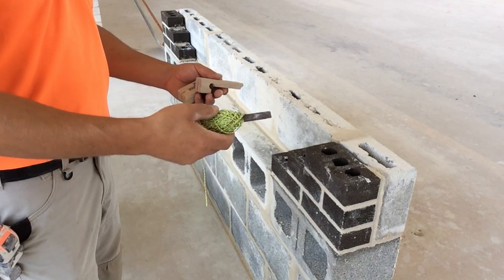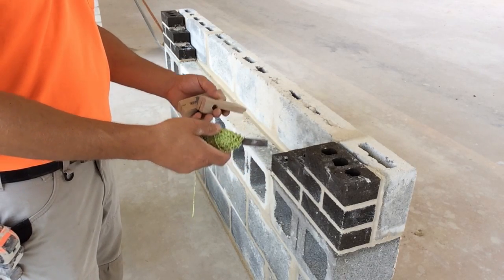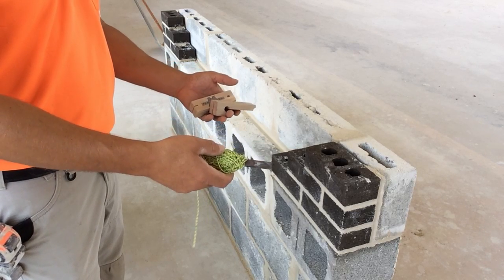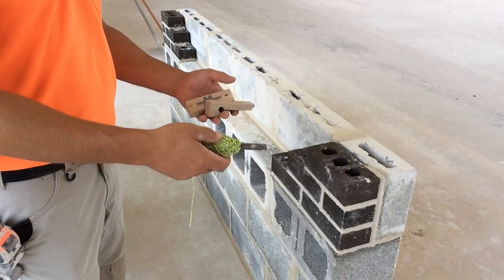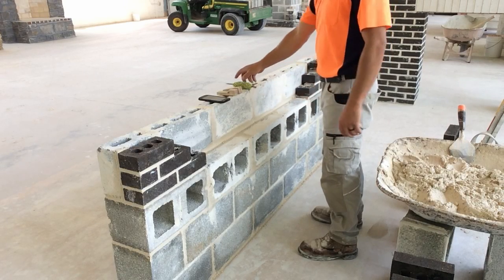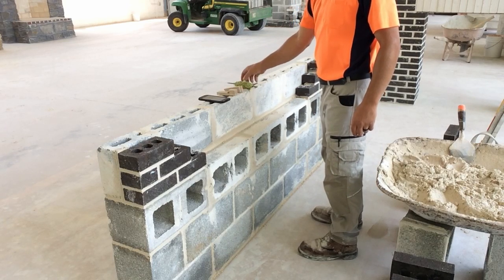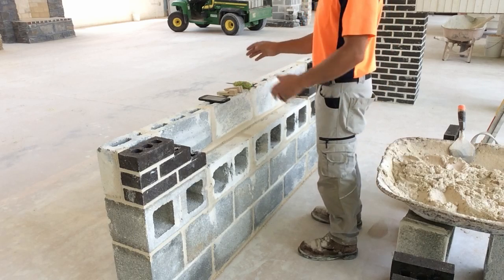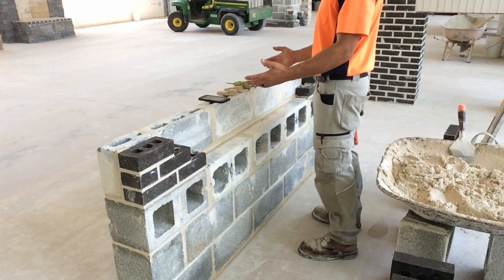When I evaluate you for this project, I'm going to give you three chances. If you don't get it in three chances, you're going to have to wait until the next day before I evaluate you again. This is how you'll start off hanging a string line. You'll have your string line on top of the wall along with two line blocks, no hitch in your string line. This is what the process will look like.